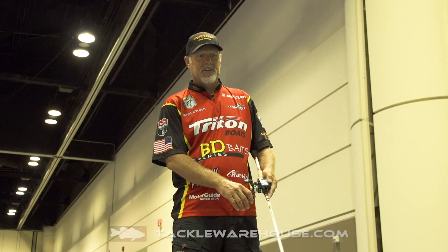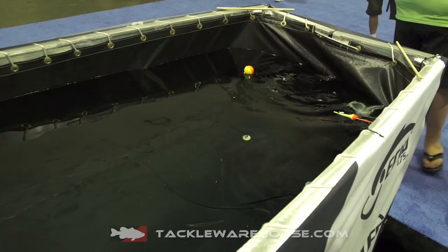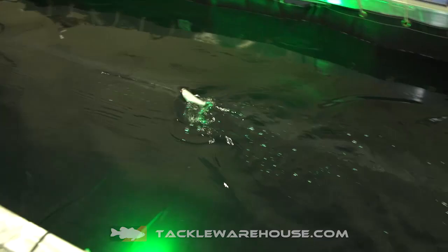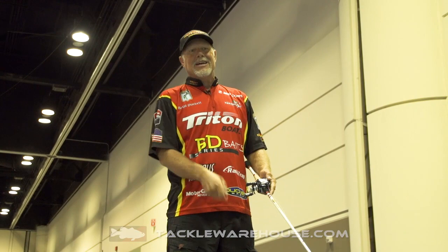I like to take this bait and actually just retrieve it at a steady retrieve. And it moves back and forth in the water. On those super clear lakes, fall time of the year, when those topwater strikes are kind of rare and the fish get picky, you can pick up the pace of this bait. Oftentimes with a standard tubular bait you have to work yourself to death to make it operate — you can just simply reel this bait and you get that walking motion, which really helps an awful lot.